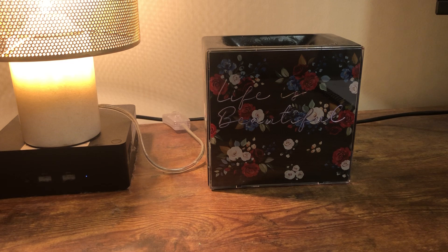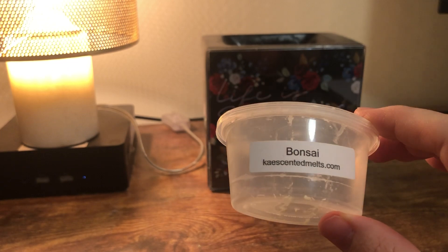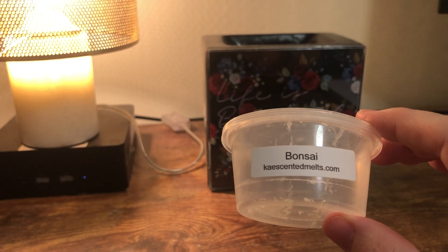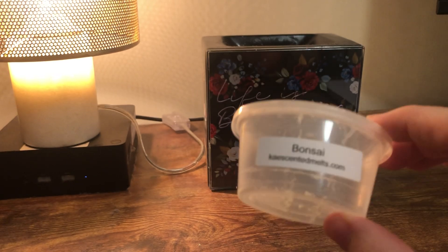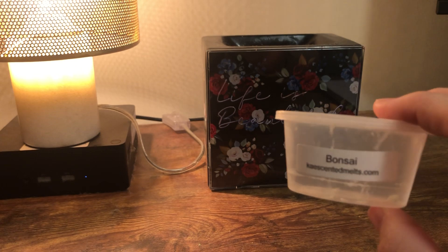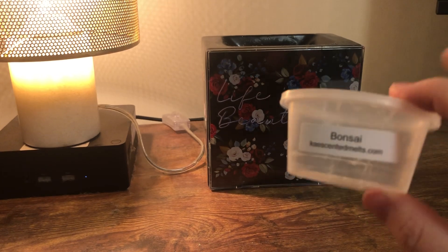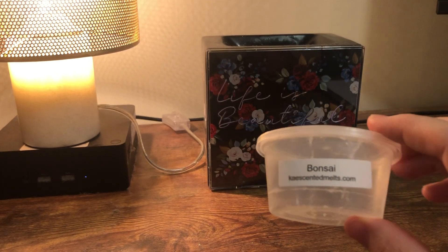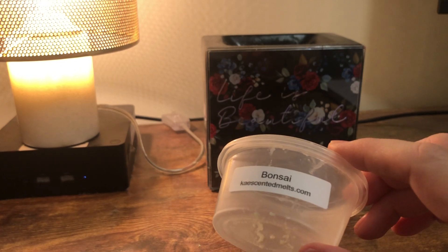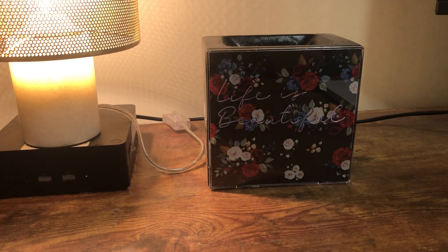Oh, this is so good. My new obsession in life is Bonsai — I just freaking love it. It's just clean, very clean and fresh, and it's very strong. I love it for my bathroom. This is three melts — you could probably get more out of it, but I just like strong scent. I highly recommend it. I'm sure you've had Bonsai before — it's not a special scent in terms of most vendors having it.